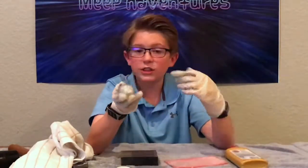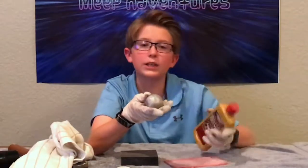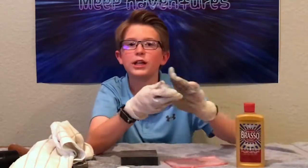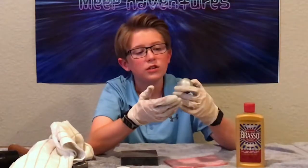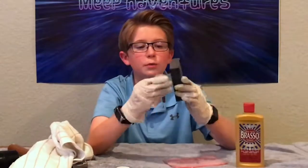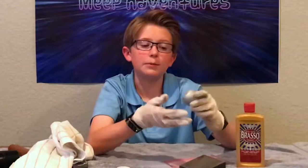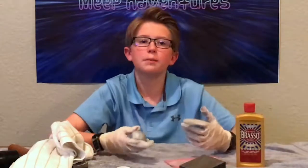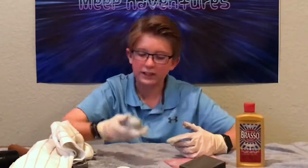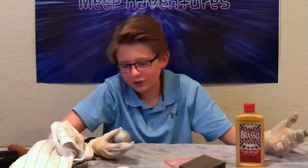If you guys want to make one of these, it's pretty easy, takes a while, and you're gonna need a few things. The polish worked okay — it almost kind of really cleaned it more than polished it. The sander was the best tool because it really made the metal show off and got rid of all those creases. It turned out to look pretty nice. It took me about two and a half hours to get it all done.